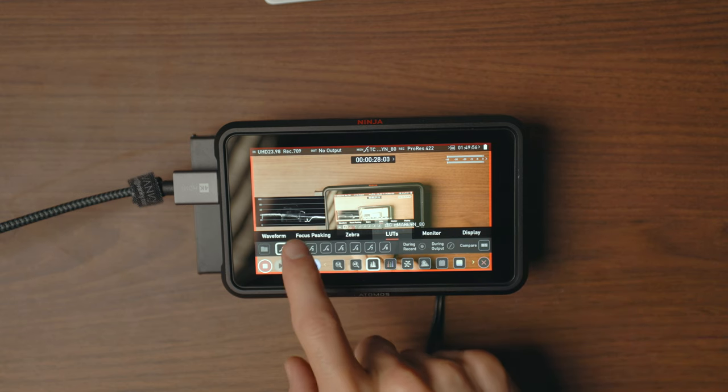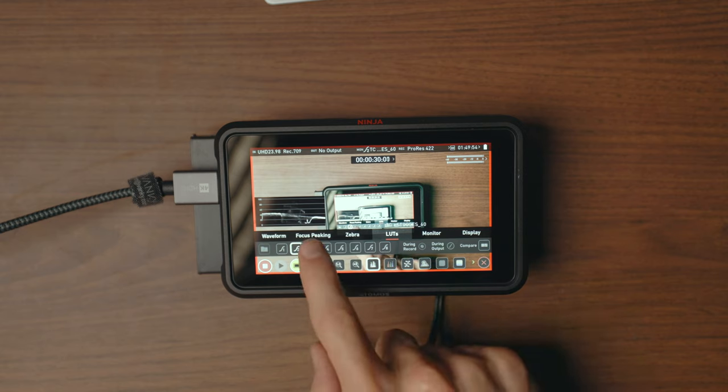You can install LUTs into each of these camera monitors so you can preview what a specific colour grade is going to look like. It's nice to be able to view footage how it's going to look in real time rather than looking at a flat log image. What I like about using LUTs on the monitor is when you're filming with a client and they ask to look back — if they saw a grey flat log profile they'd think it looks horrible. But if you've got a LUT on there and they can see a really vibrant, well-coloured image, they're going to be super impressed.